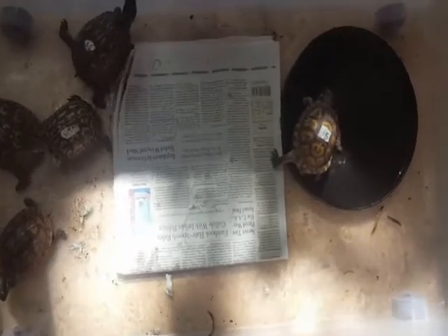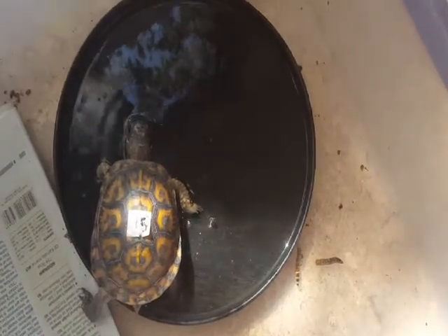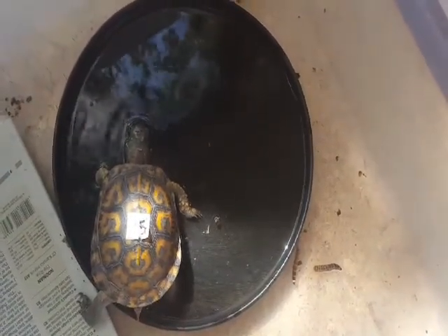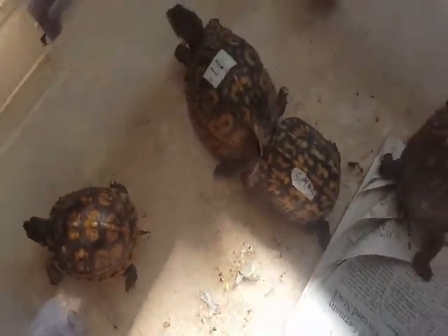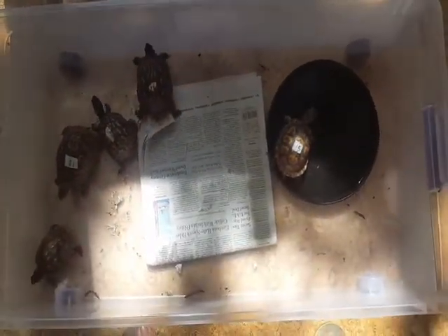They were very tiny when they came in. What we have for them is a flat bowl — you can see one little guy is taking a drink — something easy for them to crawl in and out of. And then we have all these guys over here by an open window so they can get real sun.